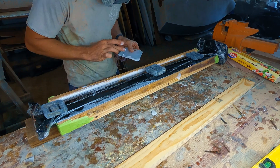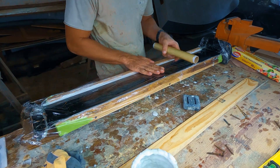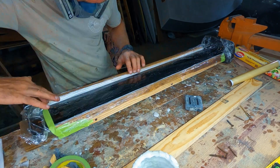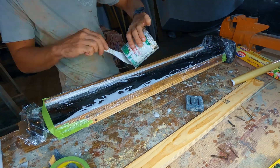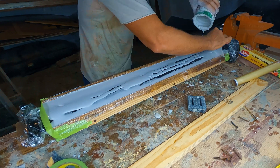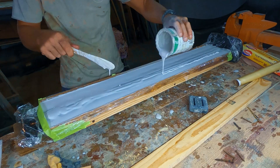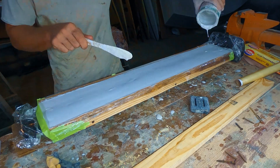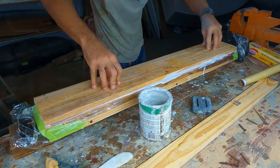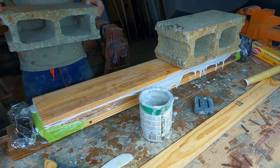Once the mast was pushed all the way down, I removed the excess overflowing epoxy and added saran wrap over the entire mold. I taped the ends to contain the epoxy and poured more epoxy Q-cell mix on top of the mast until it was completely covered. I then placed another plank of wood on top and pressed down until the epoxy started dripping out the sides, then placed cinder blocks on top to hold everything in place while the epoxy cured.